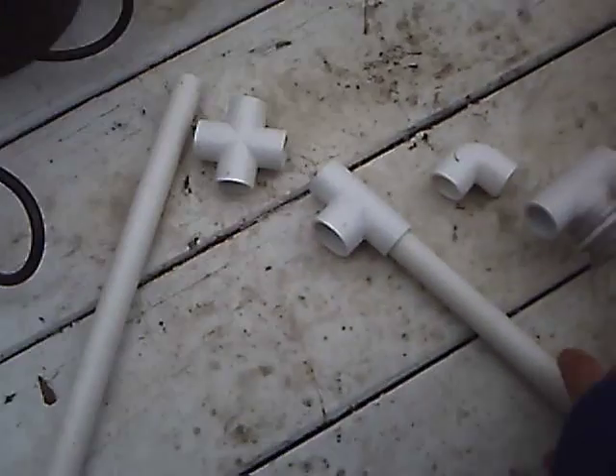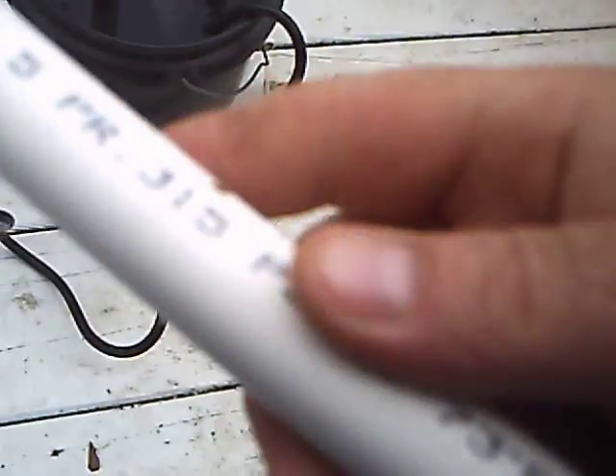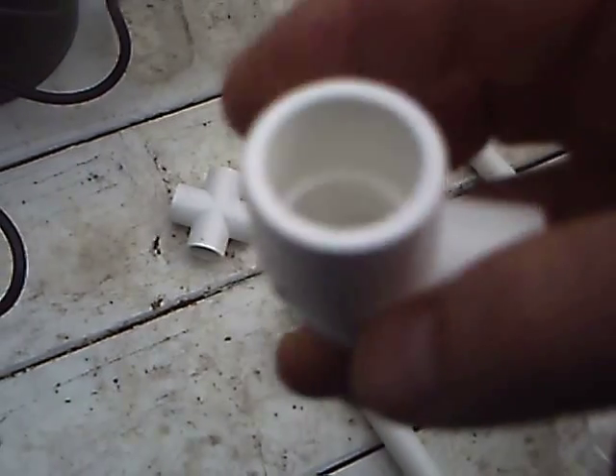First, this is what you need. You go and get yourself a length of half inch PVC from Home Depot or wherever. It comes in a 10 foot length and it's about $1.80 or less. You get yourself a bag of half inch 90s — I think there's eight in the bag — it probably costs about $2.50, under $3.00.